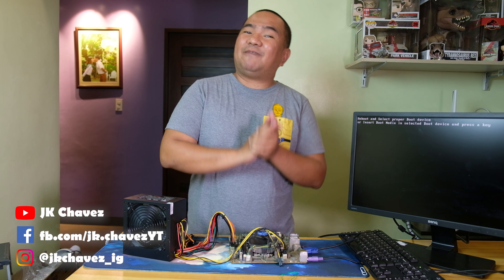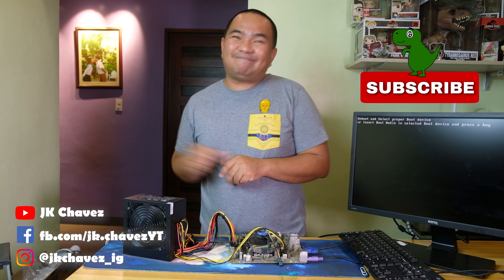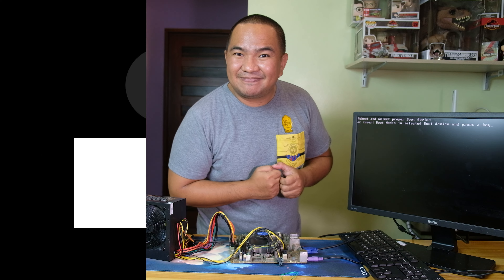Hopefully everything else will work as well and you learned something from this troubleshooting video. If there is no boot on your computer, hopefully this helps. If you liked the video, please hit the like button and subscribe. If you want me to do other troubleshooting steps, or if you have questions and suggestions, comment down below. Thanks for watching — have a great day, stay safe, and bye!